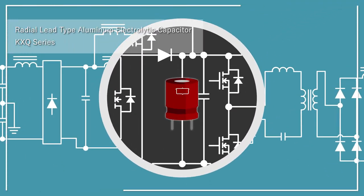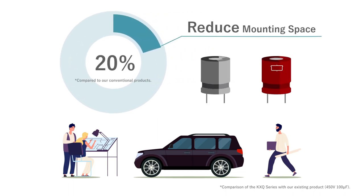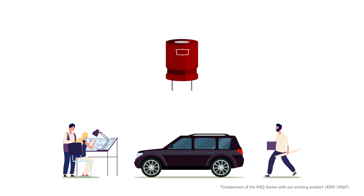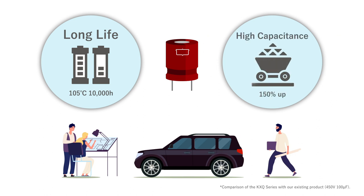The radial lead type aluminum electrolytic capacitors KXQ series can reduce mounting space by approximately 20 percent with higher capacitance compared to conventional products. The KXQ series achieves its small size, and even with this downsizing, the KXQ series can withstand a long life of over 10,000 hours at 105 degrees Celsius.